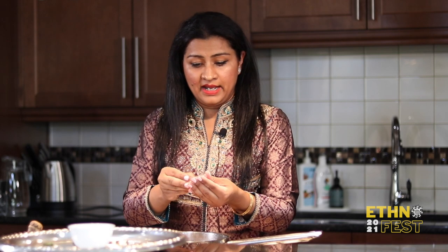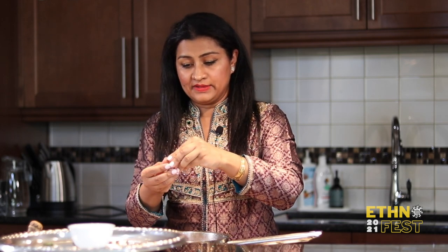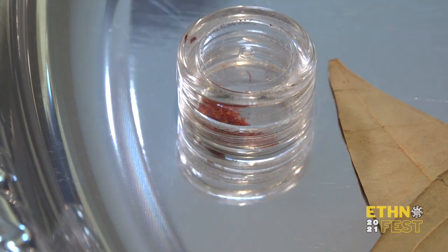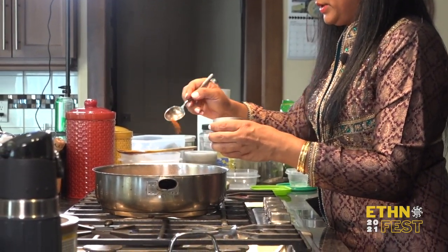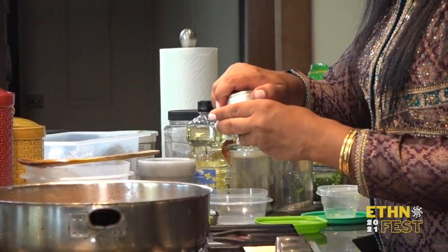You can crush the saffron and then add it, or just add the strands as they are. Once I add the saffron I don't like to mix the rice too much. I'm going to add just a smidge of red pepper so I don't make it too hot, since I already added some green pepper. And that's it — that's all this dish entails. I'm just going to cover it and wait for it to cook.